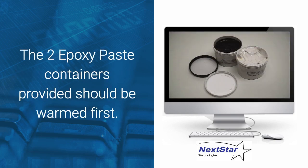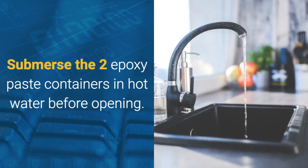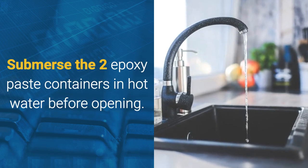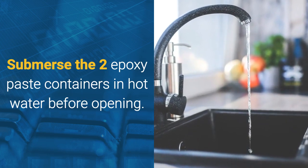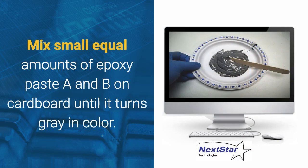The two epoxy paste containers provided should be warmed first before use. Submerge the two epoxy paste containers for approximately 10 minutes in hot water before opening. Then mix small equal amounts of epoxy paste A and B on some cardboard until it turns gray in color.